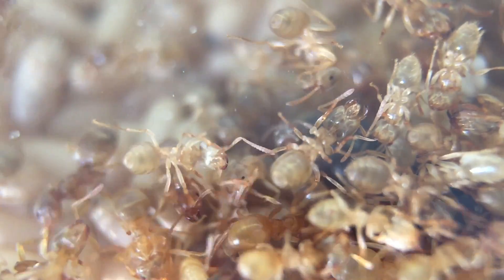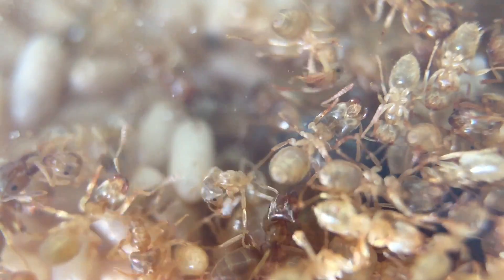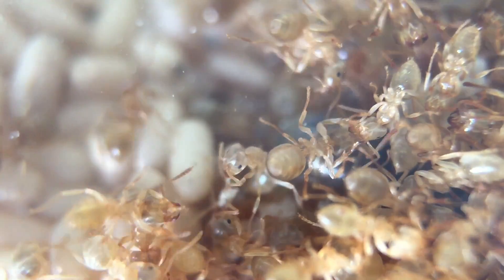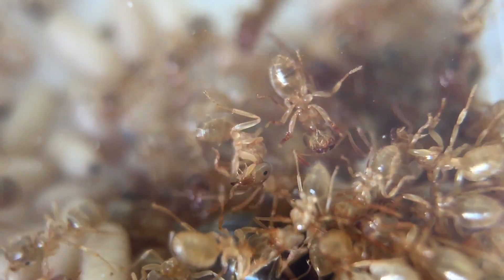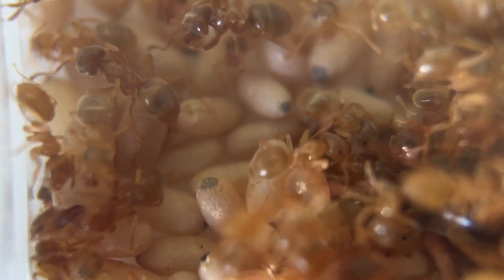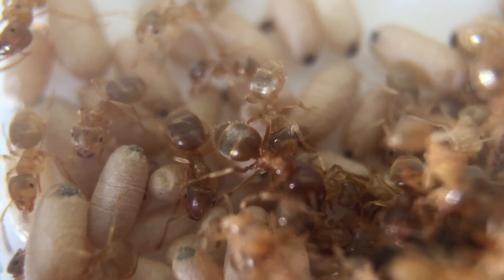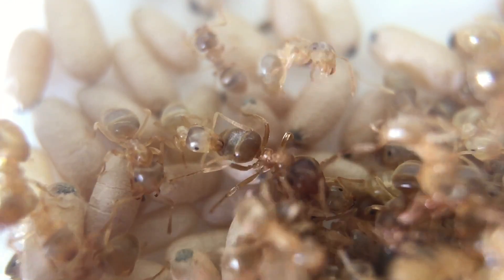This is a nice close-up, though you can't see the queen — she's totally covered in workers. The Lasius flavus were really hard to get into focus. I don't mean blurry — I mean depth and detail. It must have something to do with their color or the lighting, but I managed to get some nice shots eventually.